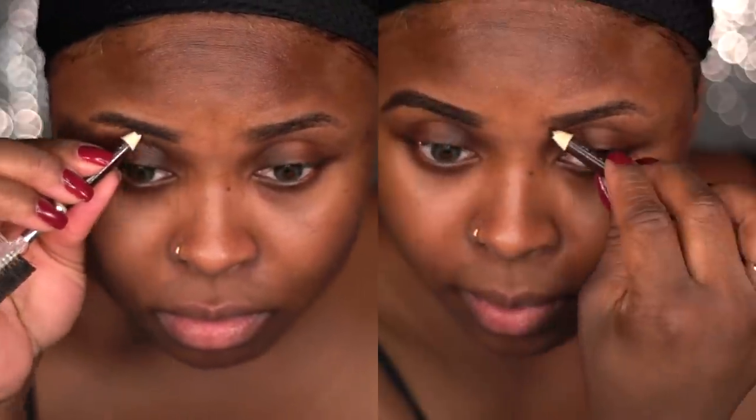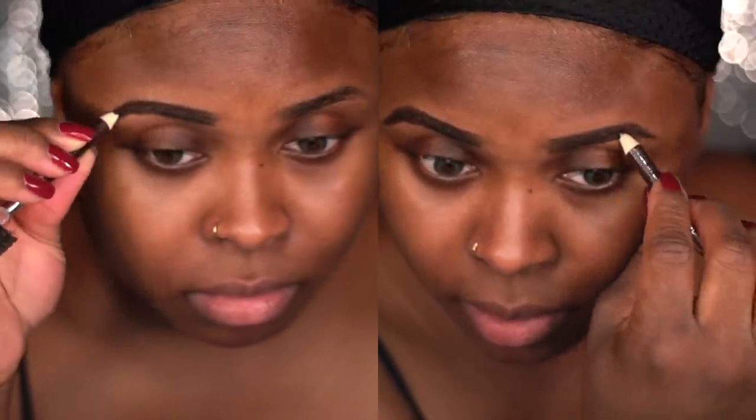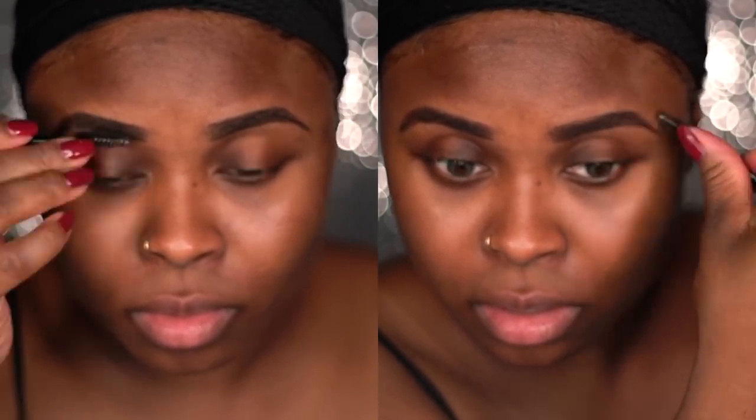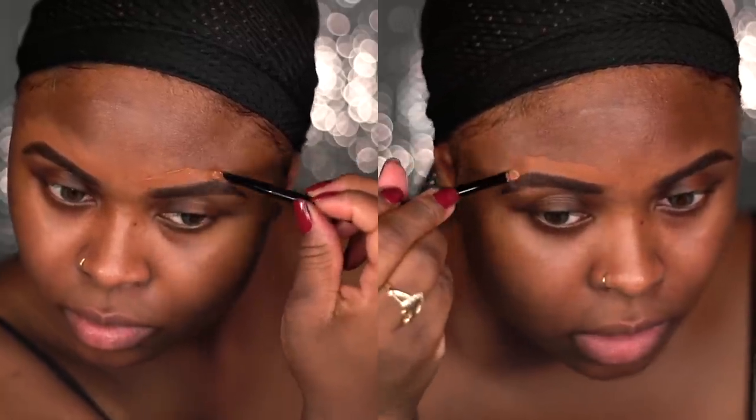I'm using the darkest brown eye pencil that I have to get my brows really, really dark. So I'm just filling it in here. And then I'm going to use a concealer close to my skin tone and I'm just going to outline and clean up my brows.